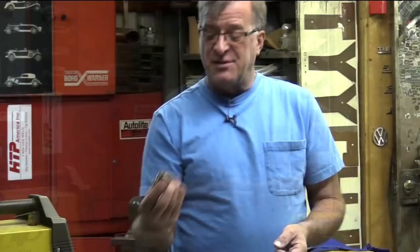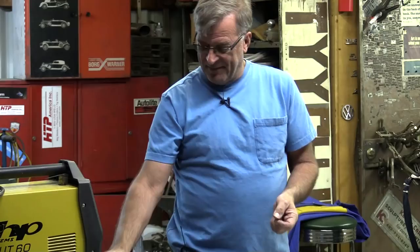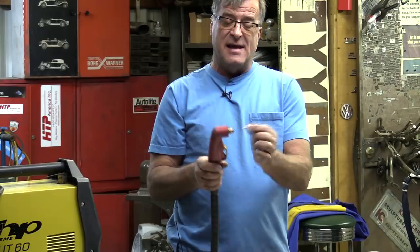I took the cap off of it, unscrewed that, and went to unscrew the tip out of the end of the gun. What happened was the tip snapped off — the threads snapped off down inside the hole. Can't get them out, so I've got to change the whole head.